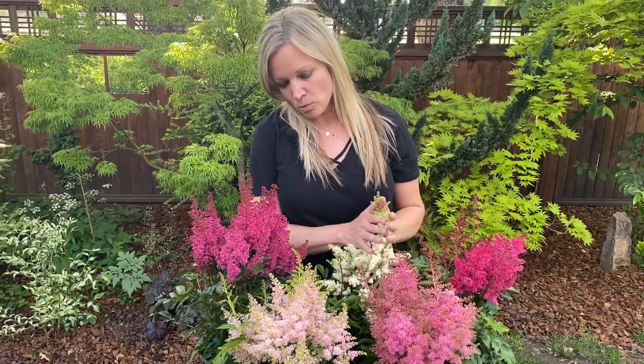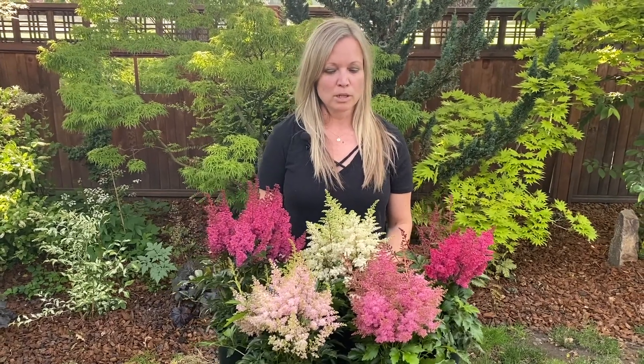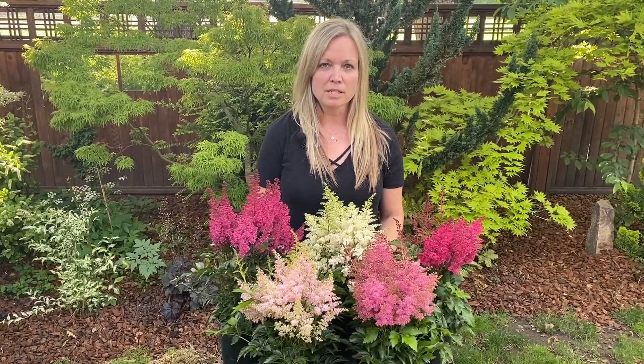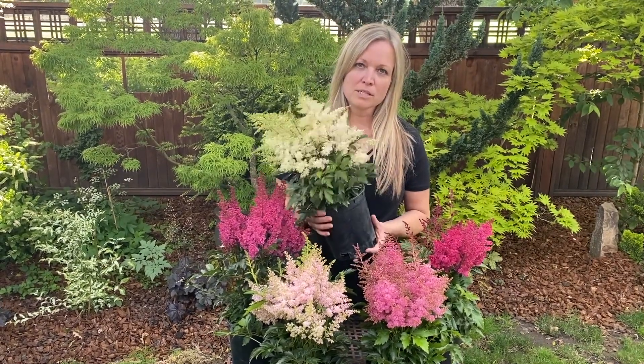These are really good quick turn color for a perennial program. Like I said, these came in mid-March and they're already ready to go out the door. These were all bred and selected to bloom really heavily the first year in a container. So I would have a look at this new Astilbe Day series — they're just amazing.